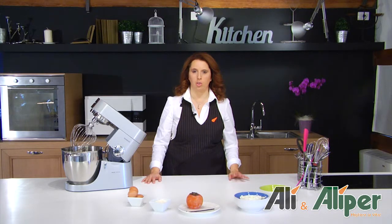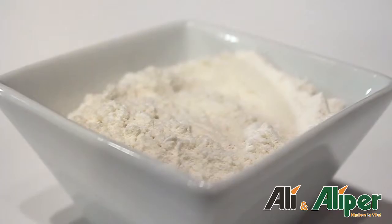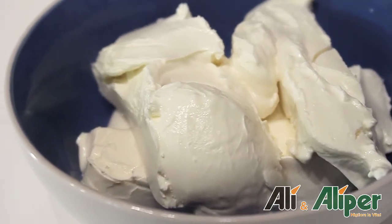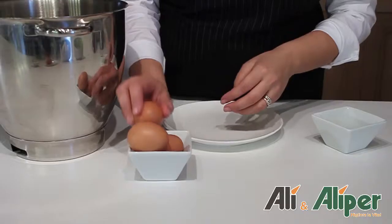Hello, I'm Michela and today in collaboration with Ali, we will prepare a torta al formaggio with salsa ai kaki. Ingredients are: 3 uova, 3 cucchiai di farina, 100 g di zucchero, 3 confezioni di formaggio spalmabile tipo Philadelphia, 1 caco e 1 bacca di vaniglia.